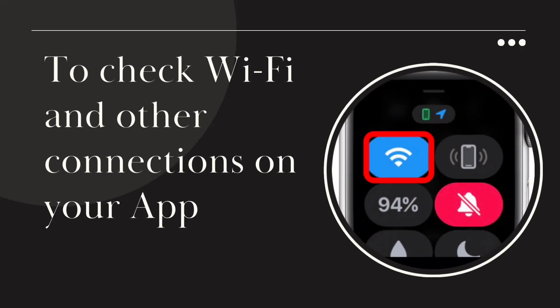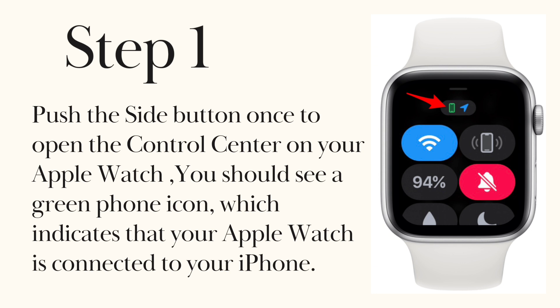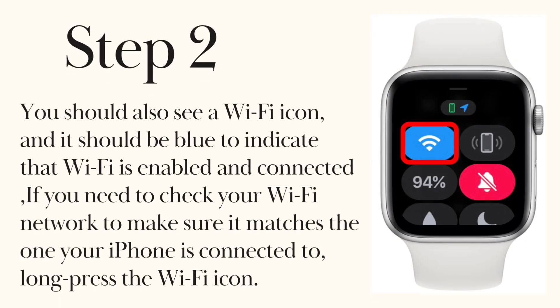To check Wi-Fi and other connections on your Apple Watch: Step 1. Push the side button once to open the control center on your Apple Watch. You should see a green phone icon, which indicates that your Apple Watch is connected to your iPhone. Step 2. You should also see a Wi-Fi icon, and it should be blue to indicate that Wi-Fi is enabled and connected. If you need to check your Wi-Fi network to make sure it matches the one your iPhone is connected to, long press the Wi-Fi icon.